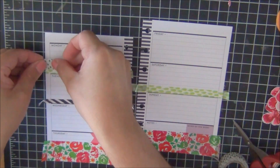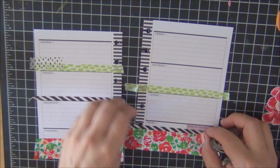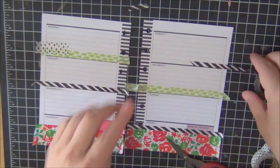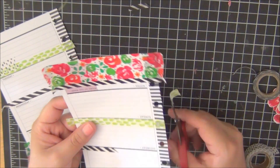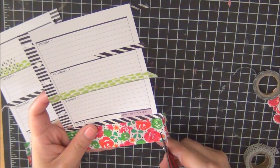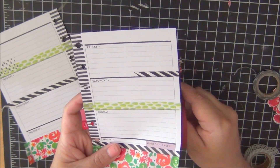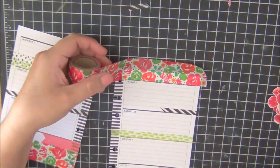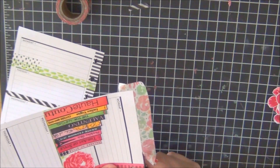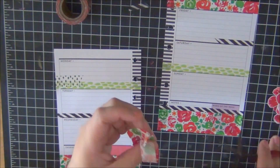Ignore the hubby — he's commenting in the back while I'm doing the voiceover. Basically I'm placing down washi tape and trimming the excess off. I felt like there was something missing at the top of the page, so I took the thick flowery washi tape and laid it down, but I ended up cutting it and using the other half for the other page — I didn't want it to be as thick and heavy at the top.